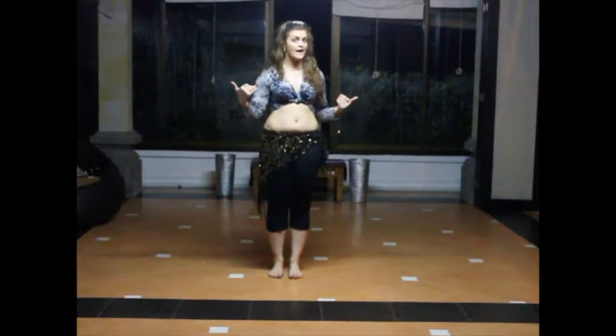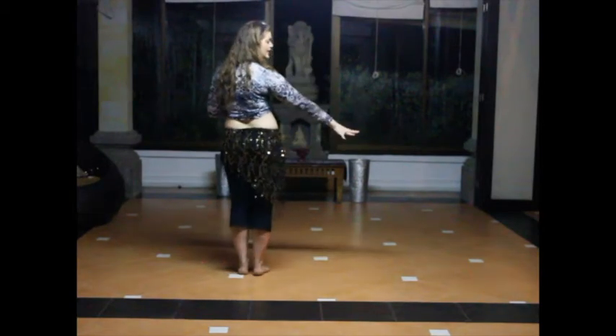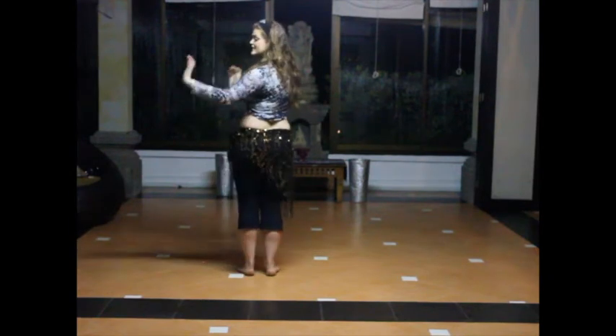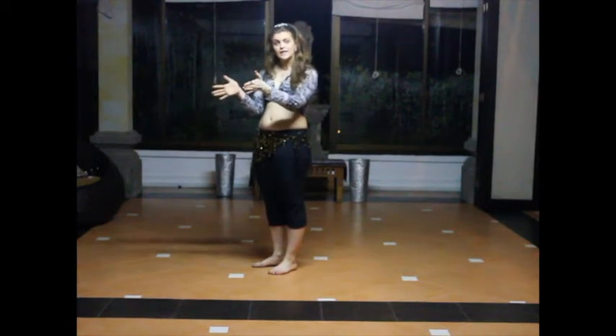If you were to look from the back view of the two groups, group number one is on the right hand side and they always start first. Group number two is on the left hand side. Throughout the choreography there's also a difference in where the lines are.